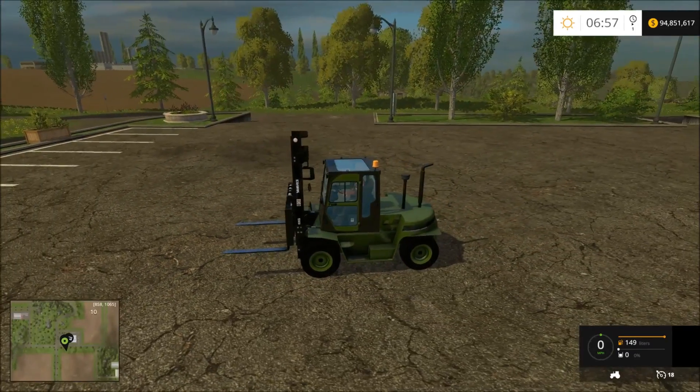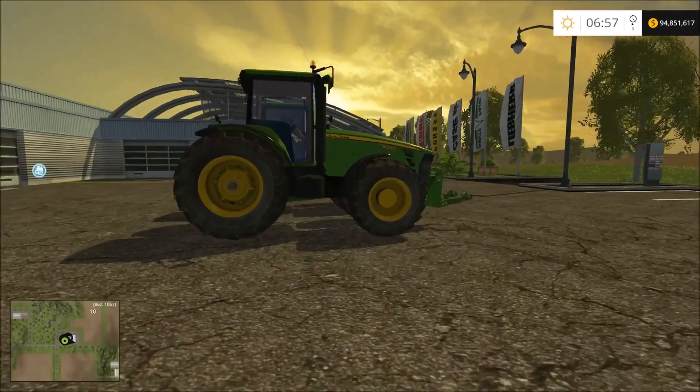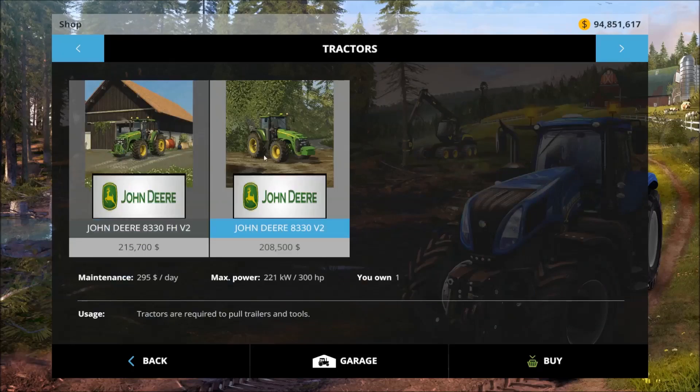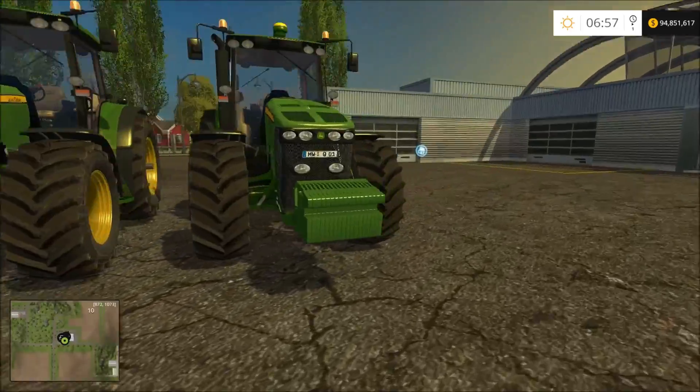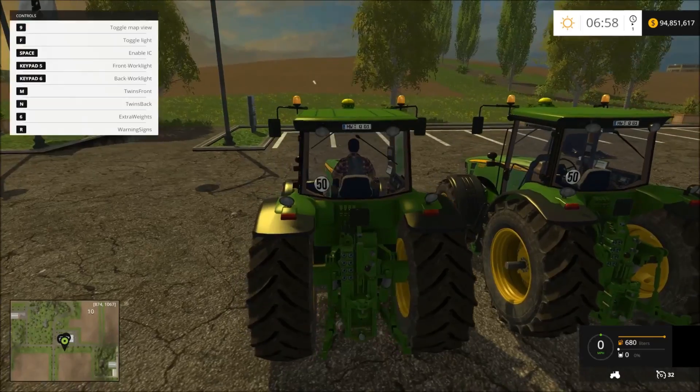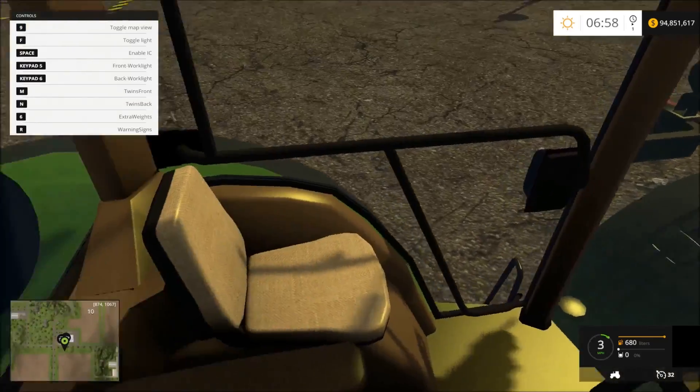Now moving on to the tractors. From the store, this is the John Deere 8330 FH Version 2. There are two versions — this one has a weight instead of a three-point. These are really nice mods with a really nice interior.